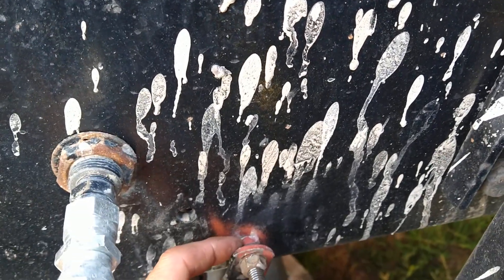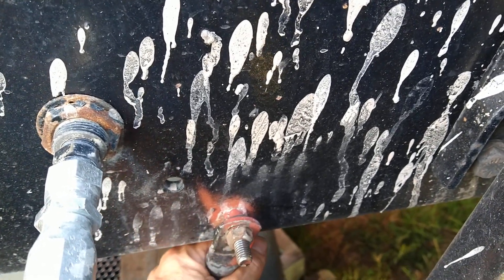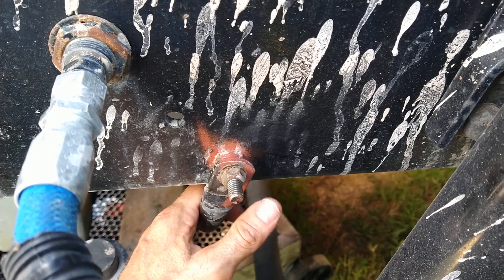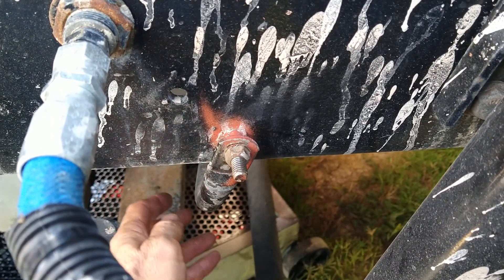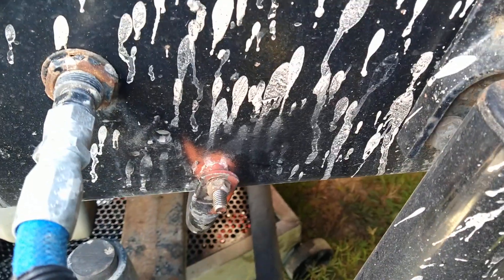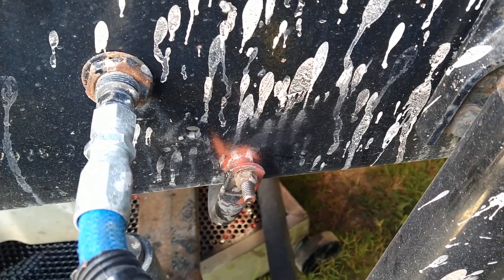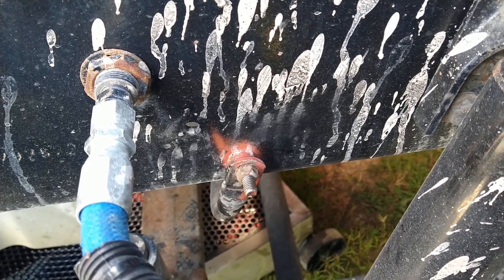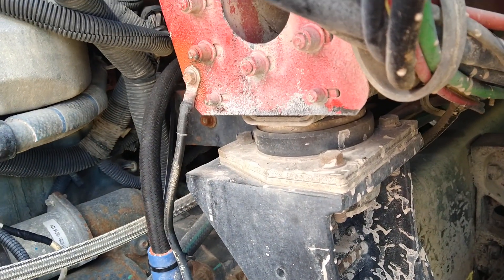There haven't been any starting issues with this truck. It has the ground from the batteries going to the frame, traveling through the frame and then through this cable — it still starts, so there shouldn't be an issue there. Some truck engines have ground cables going directly from the battery to the starter.